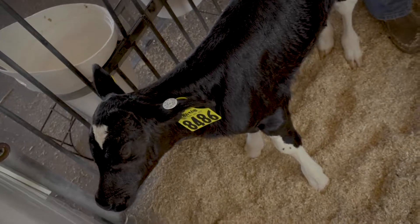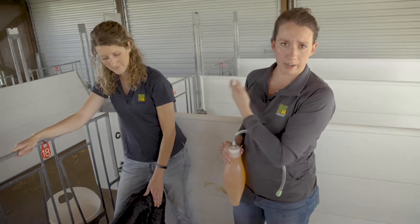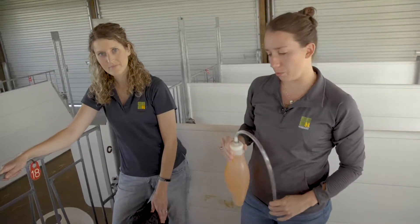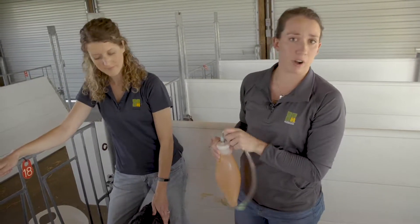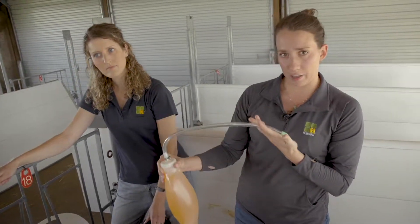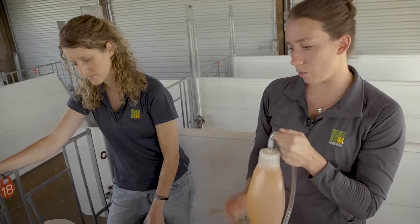Once the calf is standing or in an upright position, it can sometimes be helpful to bring in an extra person to hold the calf still when tubing with an esophageal tube feeder. For the purposes of this video, this is a healthy calf, so we are not going to be tubing her — she does not need electrolytes, nor will she take an esophageal tube very easily.